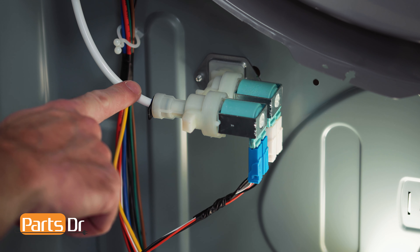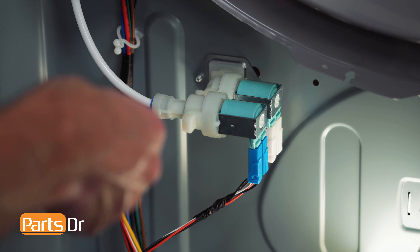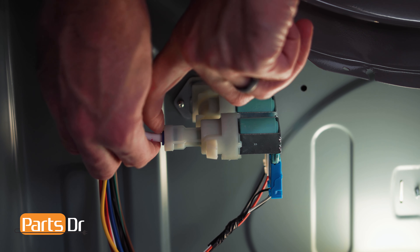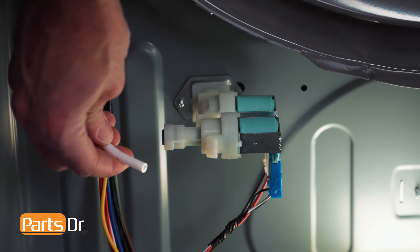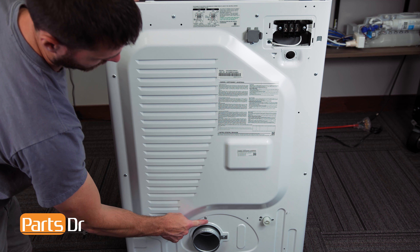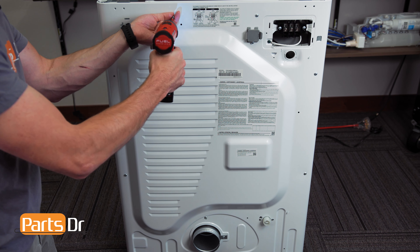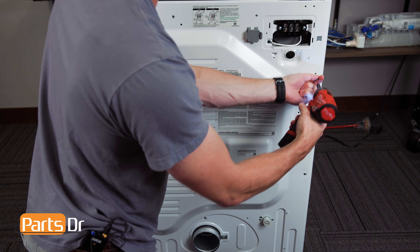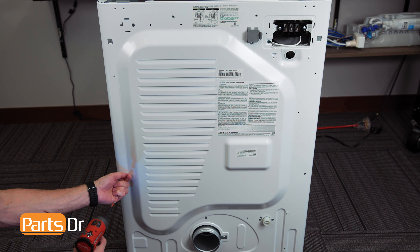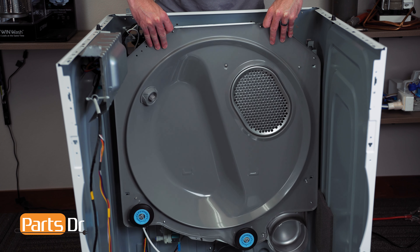Next, disconnect the water line on the water valve by removing the locking tab, pressing the blue retainer in while pulling the water line out. Now, on the back of the dryer, remove these seven screws. Next, carefully lift up on the assembly to remove it from the mounting tabs and dryer.